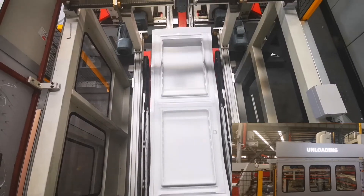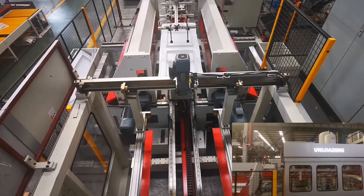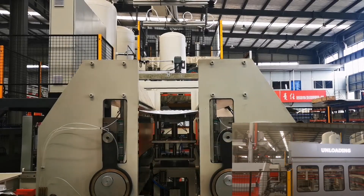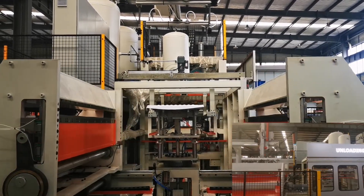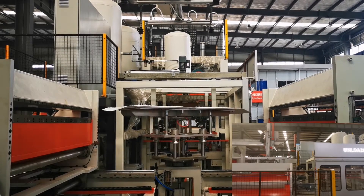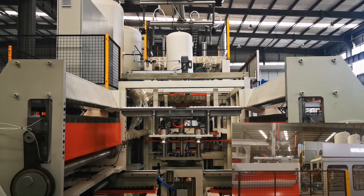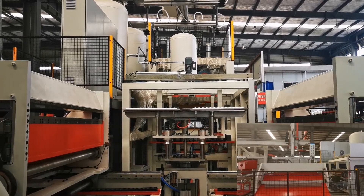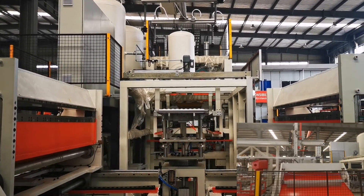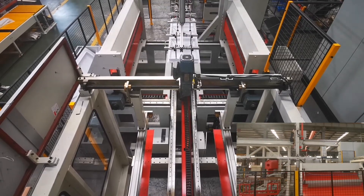There are two trimming methods: single blade and double blades. A rotary table shuttles from the forming station to the blade by servo motor rapidly and precisely. The table can rotate in four 90-degree directions in single guillotine, or two directions in double guillotine, to cut the edge with a motor divider. The guillotine is driven by a strong reducing motor circularly.